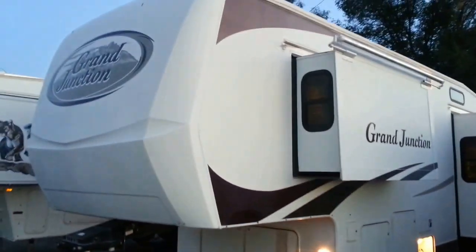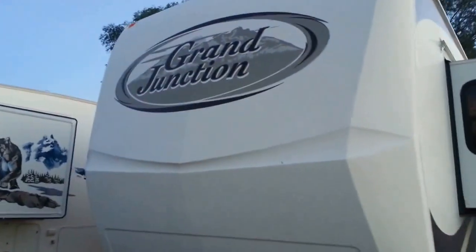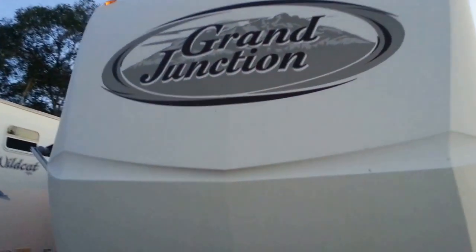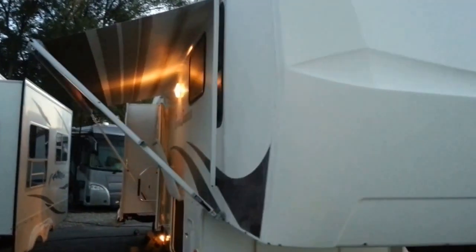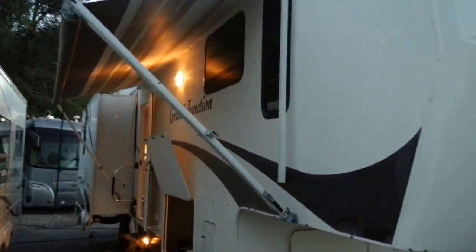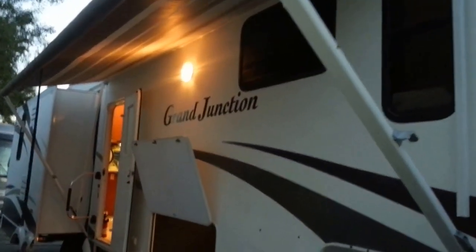This video is brought to you by RVs of America in American Fork, Utah. Visit us online at www.rvsofamerica.com. That's rvsofamerica.com.